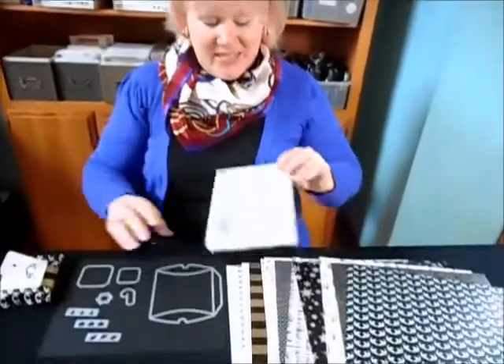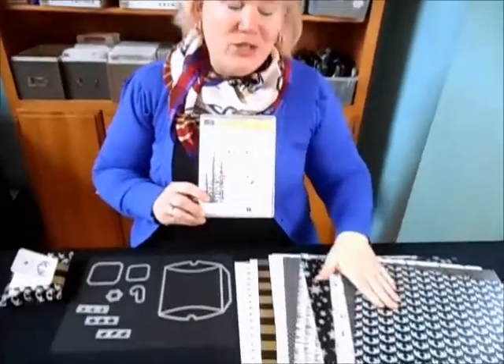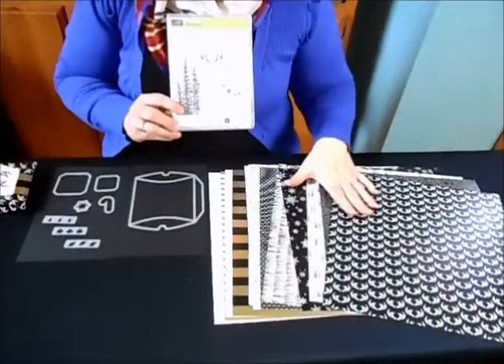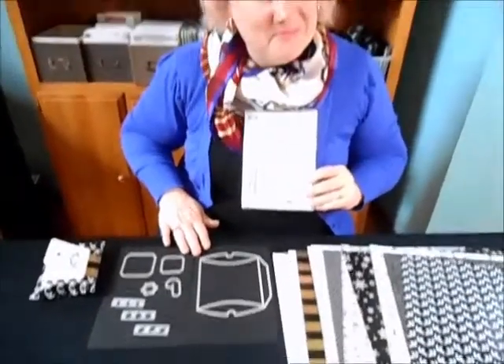What I used was the Wonderland stamp set, the Winter Wonderland Designer Series Specialty Paper, and the Square Pillowbox Framelits. Well, let's get started.